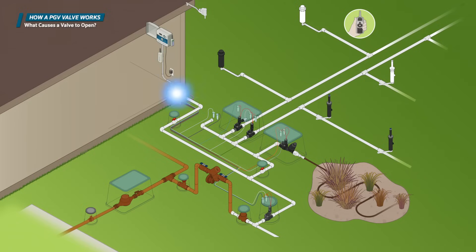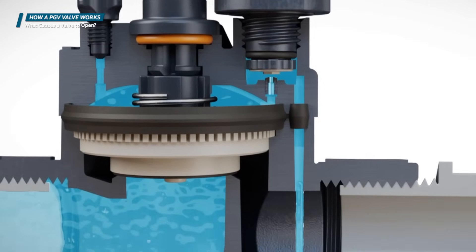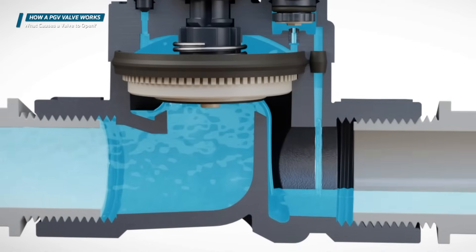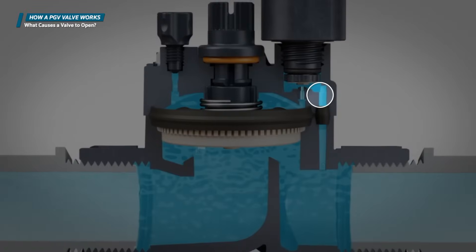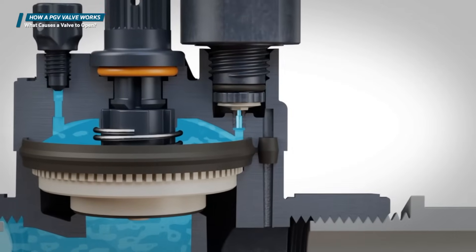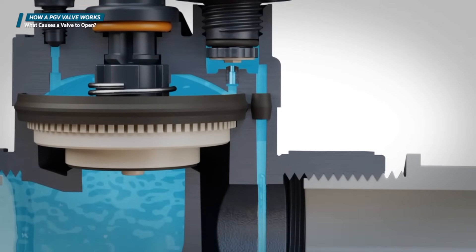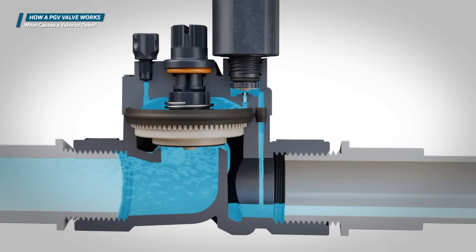When the electrical signal from the controller reaches the solenoid, it creates a magnetic field that draws the metallic plunger up off the solenoid seat, which allows the water on top of the diaphragm to exit the bonnet chamber and flow out of the exhaust ports toward the downstream piping. This makes the pressure on top of the diaphragm lower than on the bottom, allowing the diaphragm to lift off the valve seat and opening a path for the water to flow into the piping system.